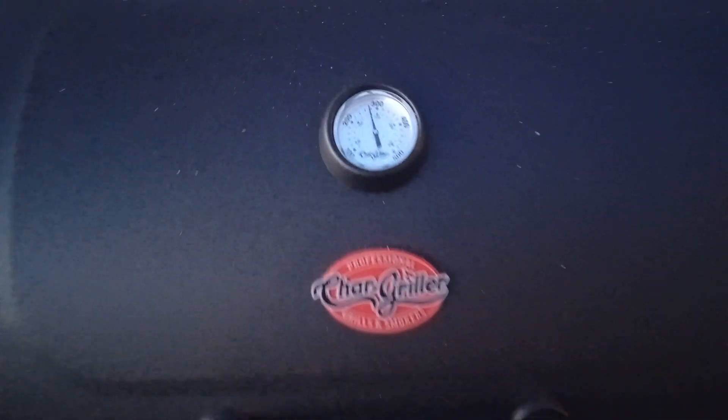I put a pan of water in there. I forgot to put it underneath the grates before I started cooking, but maybe that'll help retain some moisture. Anyway, sorry about the traffic.